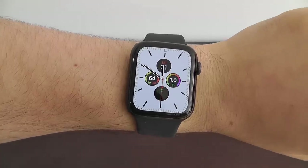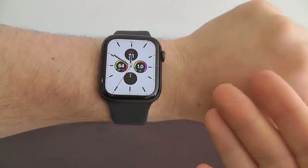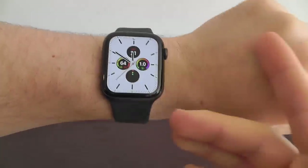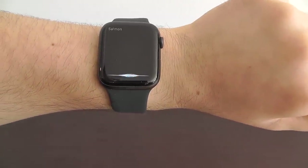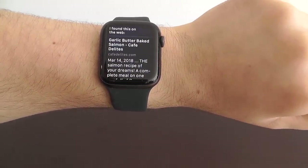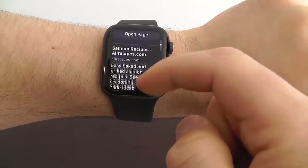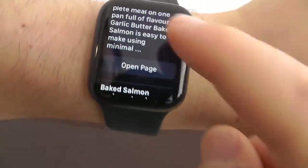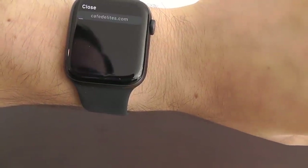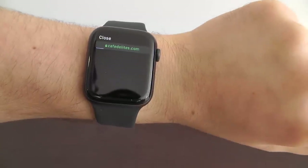You can now view Safari websites directly from the Apple Watch. This is really convenient when you're trying to ask Siri something. For example, say 'salmon recipes' — Siri finds it on the web and you can scroll through the recipes. The new feature is you can actually click the open page button and get to the webpage itself right here on your Apple Watch.